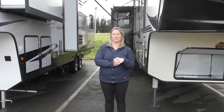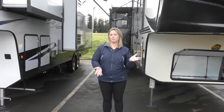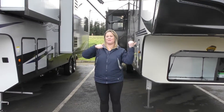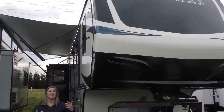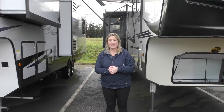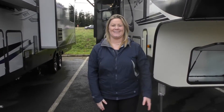Hey guys, welcome back. This is Krista at Johnson RV, your number one premium pre-owned dealership. However, we do carry new lines as well, this being one of them. I'm super excited to show you this 389 MK. It is a Crossroads Cameo and this thing's awesome. So let's take a walk around the outside and then we'll head inside.